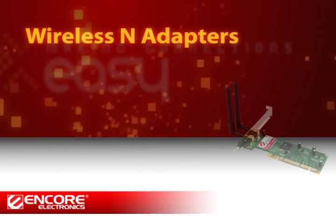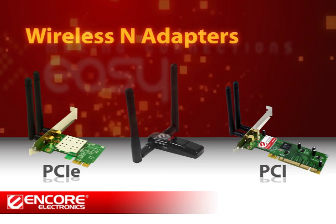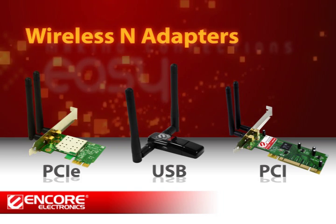In this video, we are going to show you the simple steps to install Encore wireless adapters and how to connect to a wireless network with Windows 7 operating system.